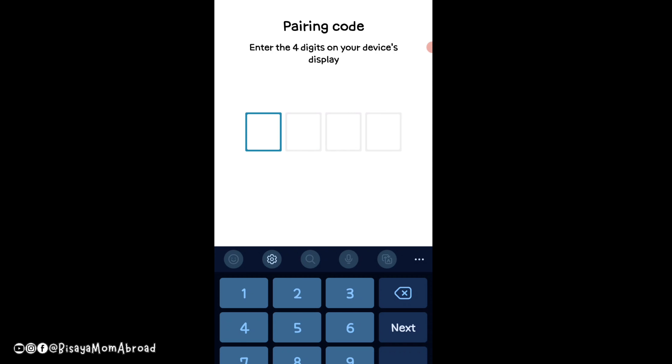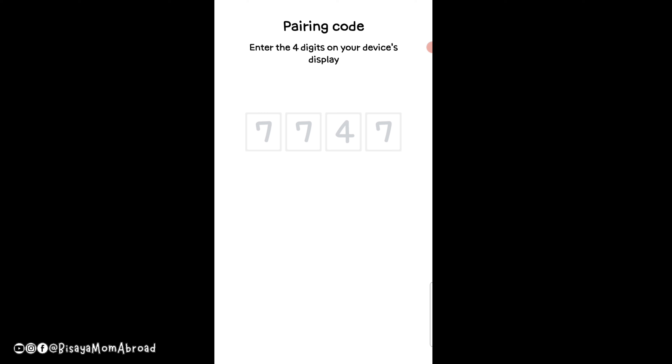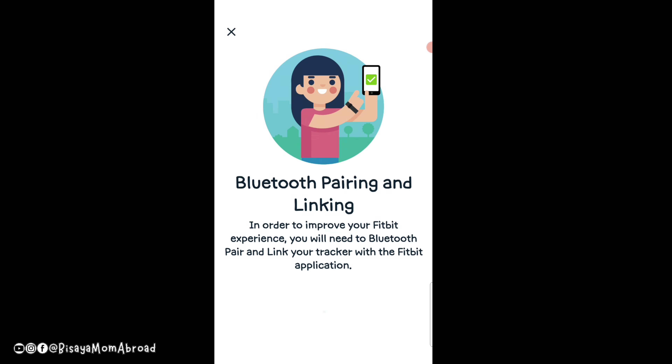It will show a pairing code on your Versa 4 watch — enter the four digits displayed on your device. After that, wait a little bit. It's going to take a few minutes to locate and sync your phone with the watch, so just wait around three to four minutes.